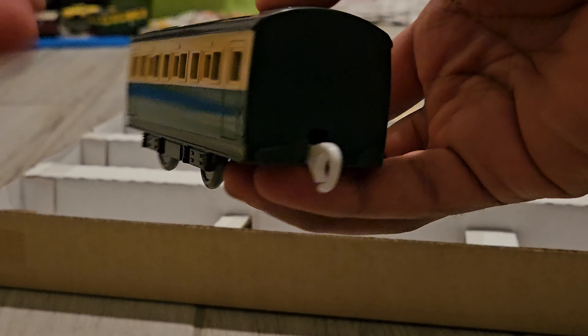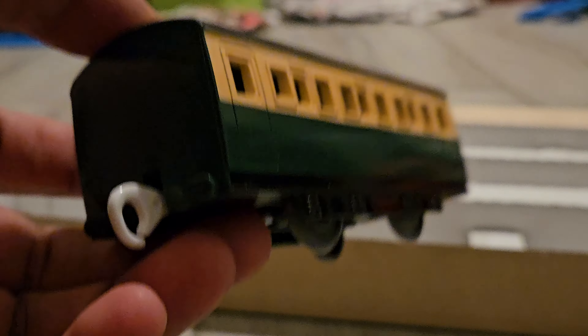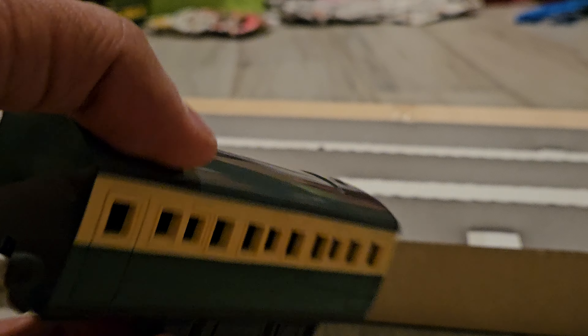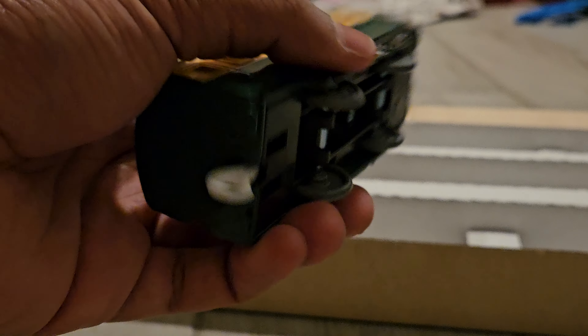Last but not least, the green express coach. It looks pretty good as always — really nice in its green color, with the white being a little bit darker, but that's fine. The express coach is just so nice. What else needs to be said about this?